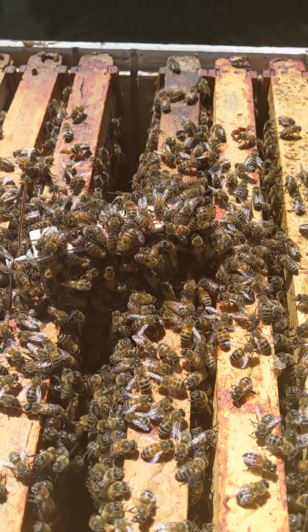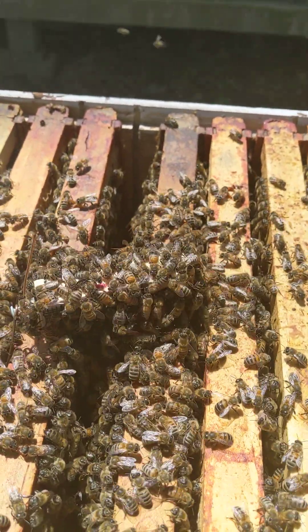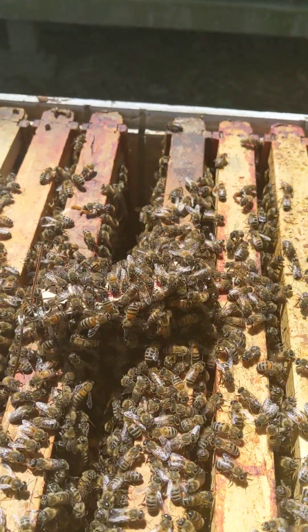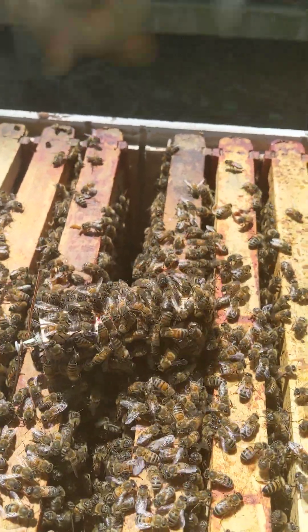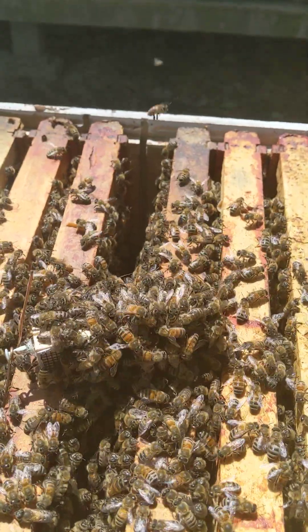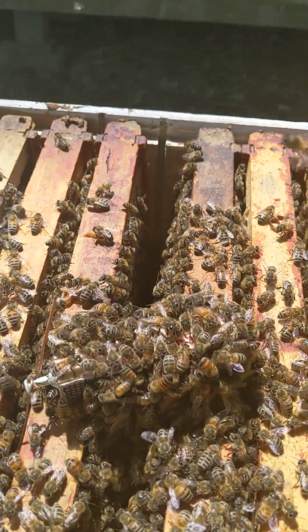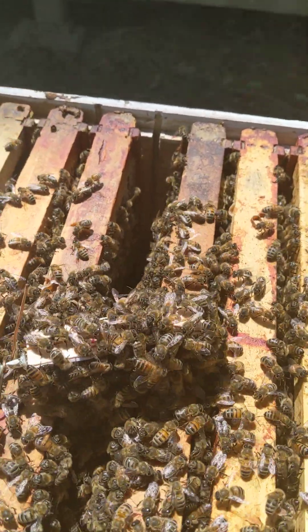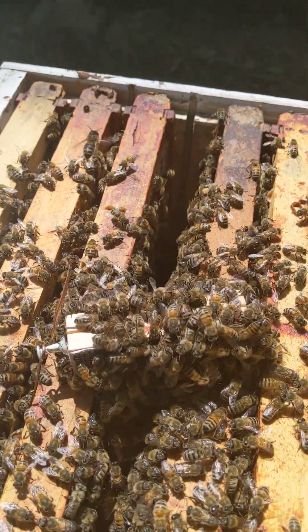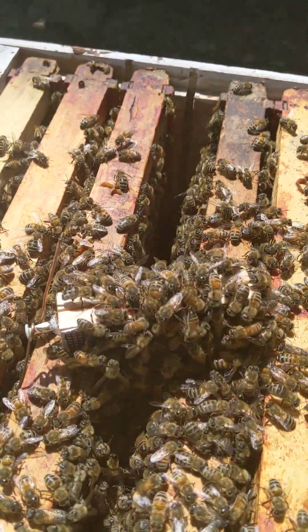It is going to be a two-stage introduction because I don't want to take any chances — this is a very expensive VHS breeder queen. For the first stage, I will put her onto the cage, and there is no candy on either side that they can chew up. I will do this for two days.